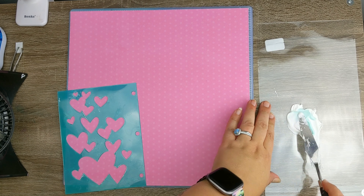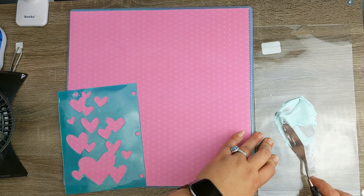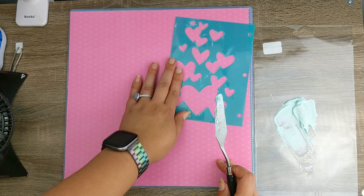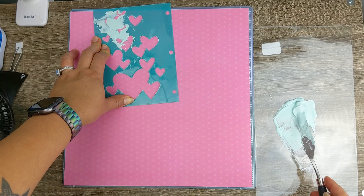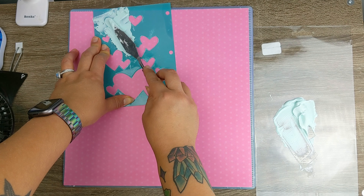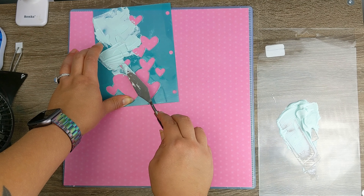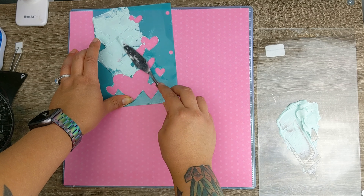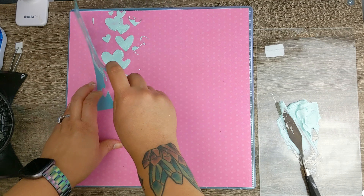I used the Vicki Boutin Daiquiri Ice acrylic paint — I have a toddler, so sometimes you've got to multitask! I mixed it with my modeling paste, and I was worried it would lighten the paint a lot, but actually it did quite well. I'm applying it through a Vicki Boutin heart stencil, which I absolutely love.